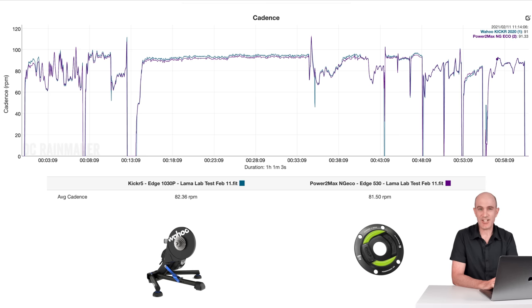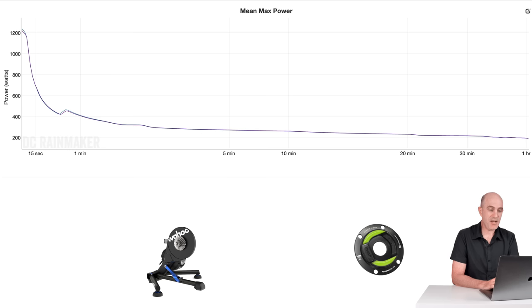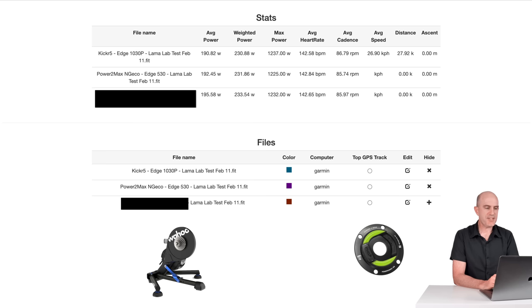The mean max power graph again looks good. Loading up the final stats table: weighted power at 190, 192, 195 and max power 230, 231, 233 — all very, very close. Max sprint power at 1237, 1225, and 1232 — that's actually really, really good. As you saw there, some great numbers coming out of the KICKR 5, and one of the reasons it remains in high rotation in the Llama Lab to compare other power meters to.